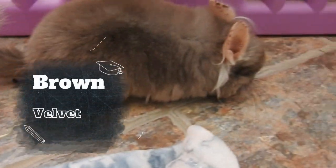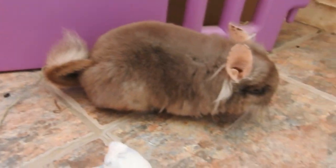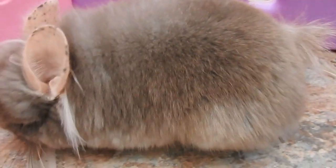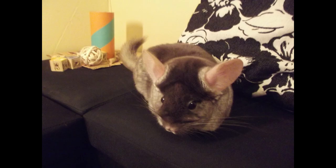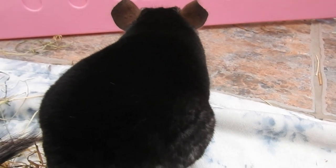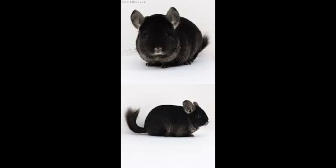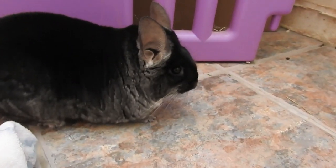Next is brown velvet — a combination of beige and the velvet gene. The velvet gene creates a chinchilla with a dark brown face and dark brown veiling across the back, gradually turning to beige and then a white belly. The velvet gene can be combined with any colour, so in America they call them TOVs — touch of velvets — so you can have a TOV white, TOV violet, TOV sapphire, TOV ebony, all with that velvet veiling across the top of their body.